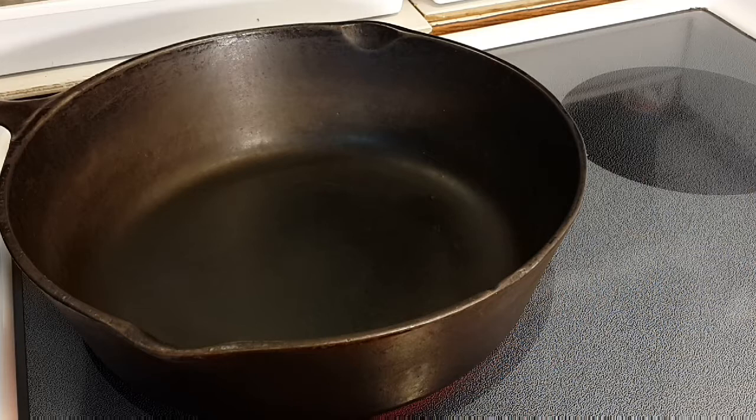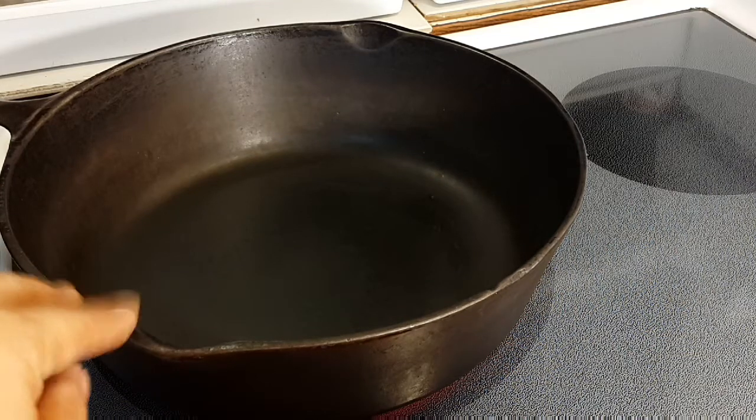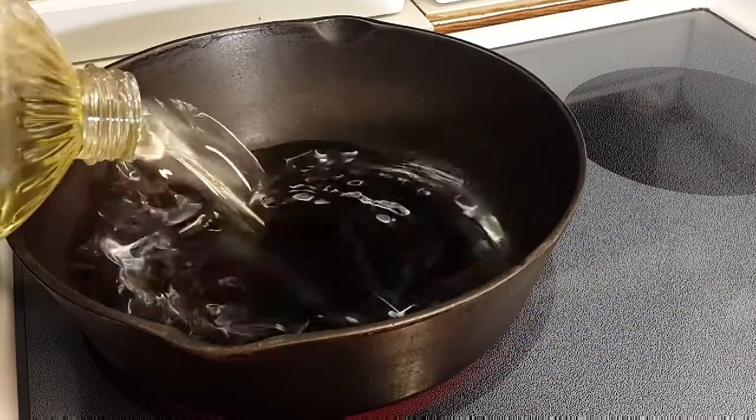I'm going to use my cast iron pan. Make sure it's hot first before you put oil in there. The reason you make the pan hot is so when you fry them they won't stick. Make sure the pan is hot first. Okay, the pan is hot enough — let me pour some oil in there.